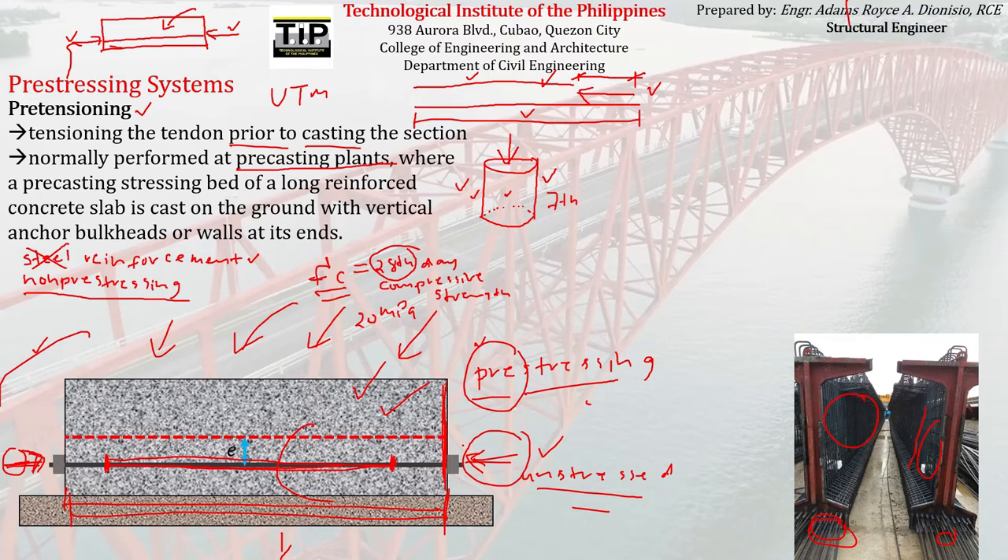What is shown is also pre-stressing, but to be specific we call it pre-tensioning. Why pre-tensioning? Because we tensioned — stretched — the tendon even before the concrete was poured. The tendon was stretched out before the concrete was placed, so it is called pre-tensioning. That is a pre-stressing system.